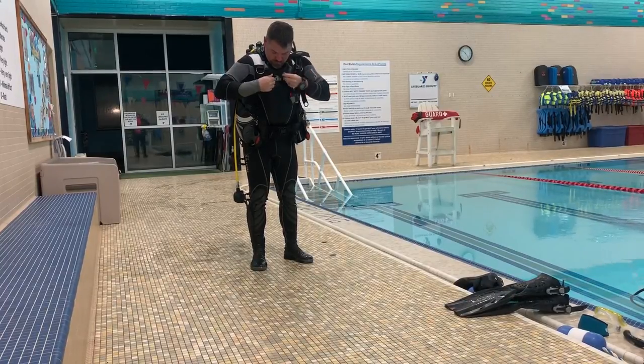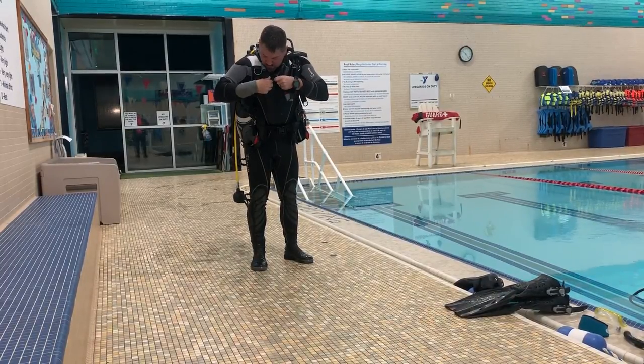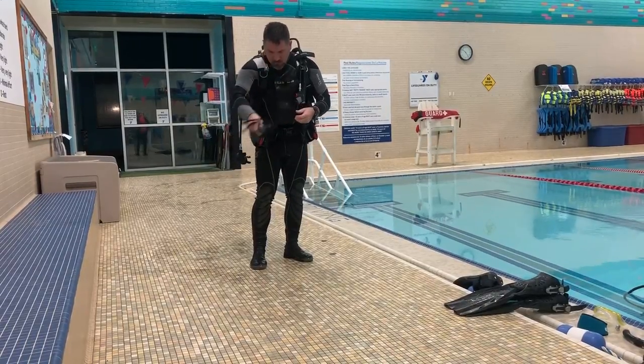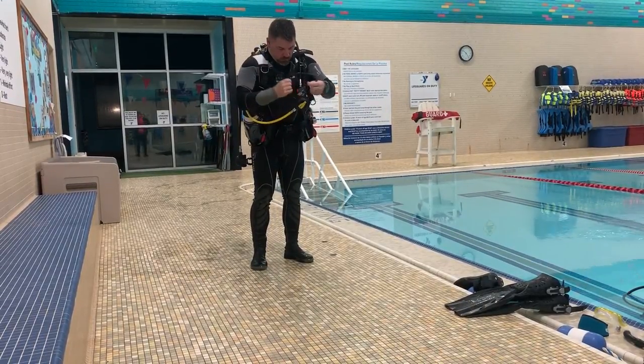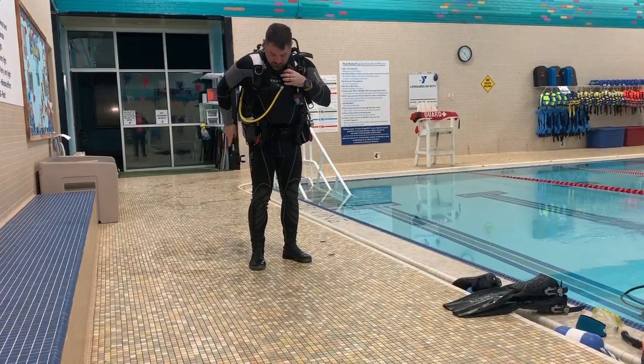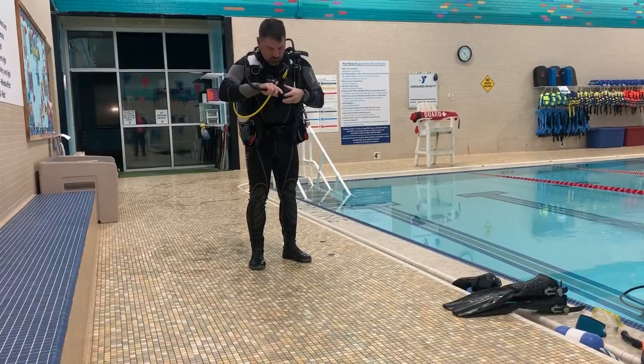If you're using a much heavier cylinder than what I am, I would probably discourage this method. However, it can be done safely as long as you use proper lifting techniques and have a good firm secure grip on that cylinder before you try to lower it onto your back.